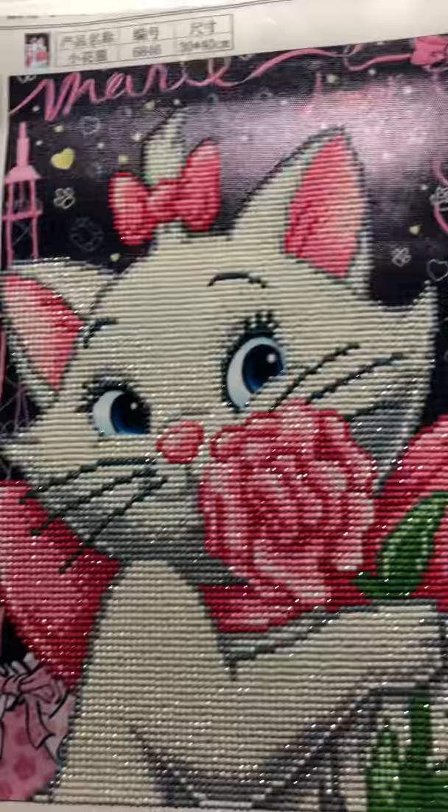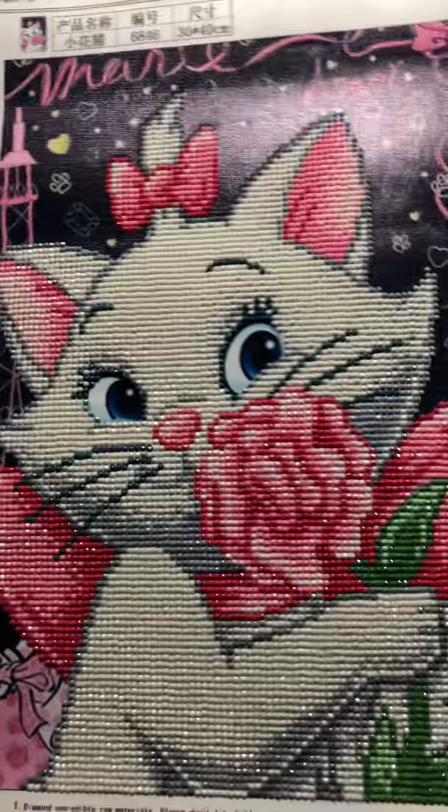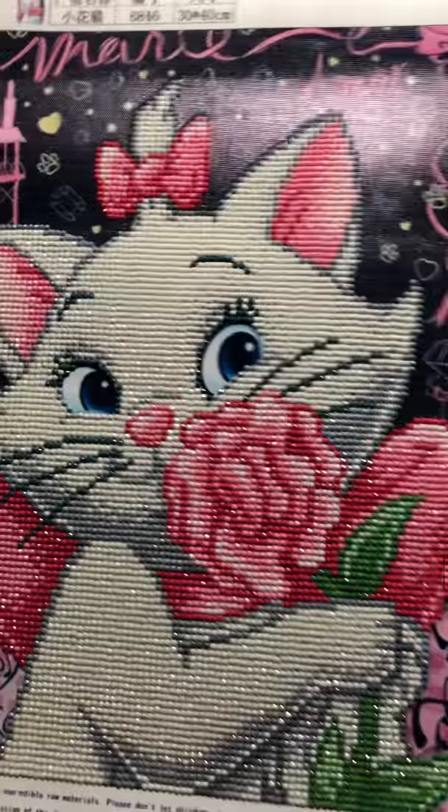This one was called Cat. I call it Aristocats because that's what it's from. I don't remember her name, but I've always liked that movie. This is a 30 by 40 partial round. This was fun to do and it took me a day and a half. I paid $5.90.